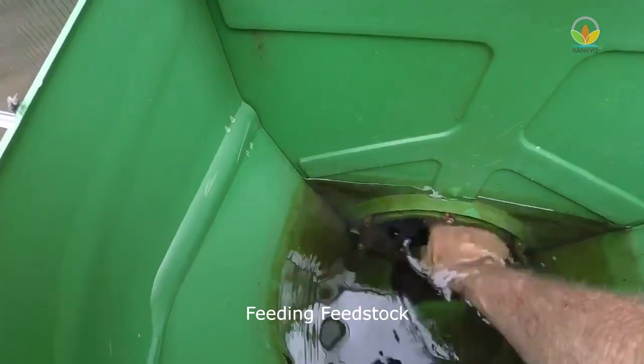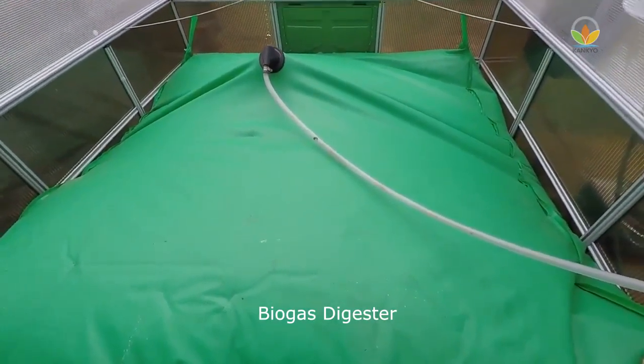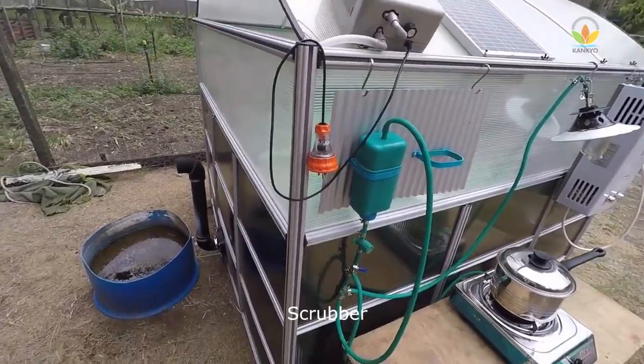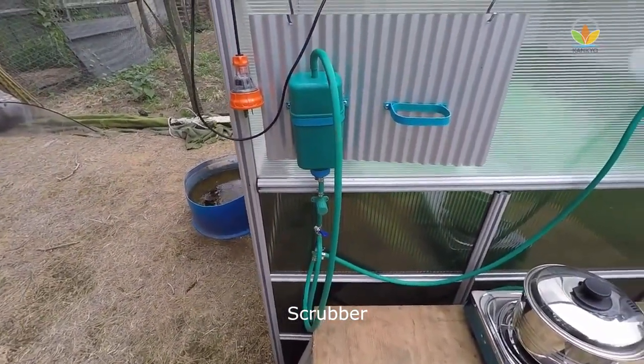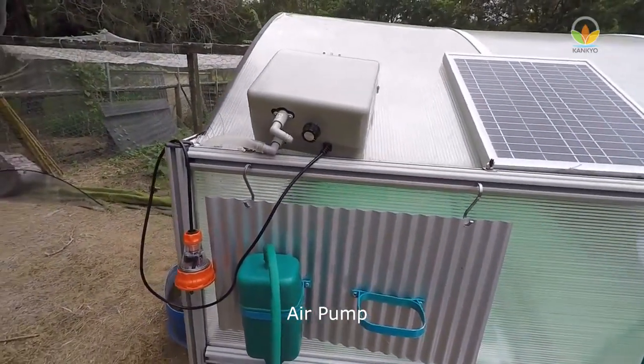The feeding points come with a lid for inspection. The PVC digesters are flexible and create a self-mixing action. Greenhouse biogas models come with a compact scrubbing unit to remove hydrogen sulfide and an air pump to create enough pressure to the biogas tube.